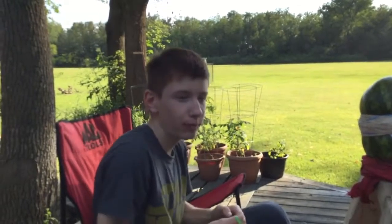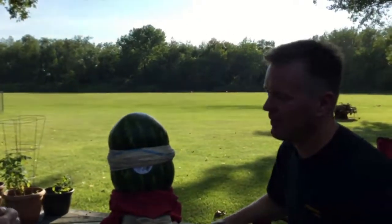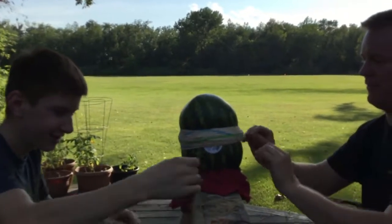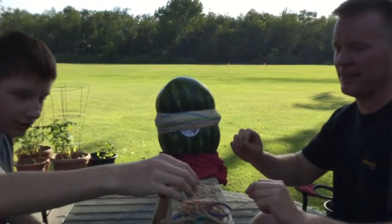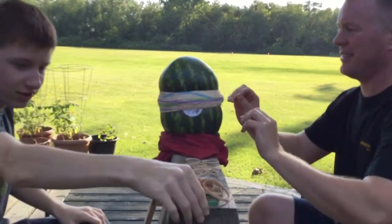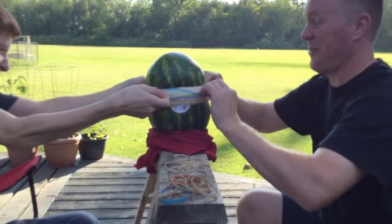Cody, what are we doing? We're blowing up a watermelon with elastic bands. All right, father-son bonding — this is good stuff. We had like 15 minutes of recording before, so by now it's starting to leak juice. Hit everybody!